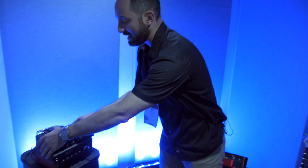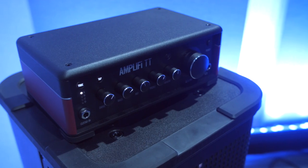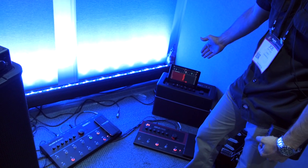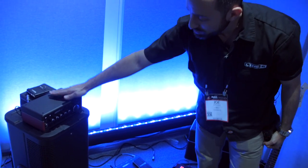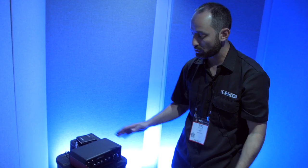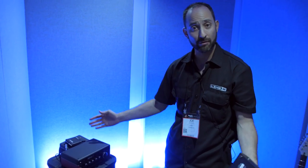Another product that we released not too long ago but is debuting here at NAMM is Amplify TT. As you know, last year we released the Amplify, which comes in 75-watt, 150-watt, and a pedal version. Now we give musicians a tabletop version that allows you to hook up your headphones or studio monitors and have all the capabilities of the Amplify remote software, which is a free download. That's Amplify TT, available now.